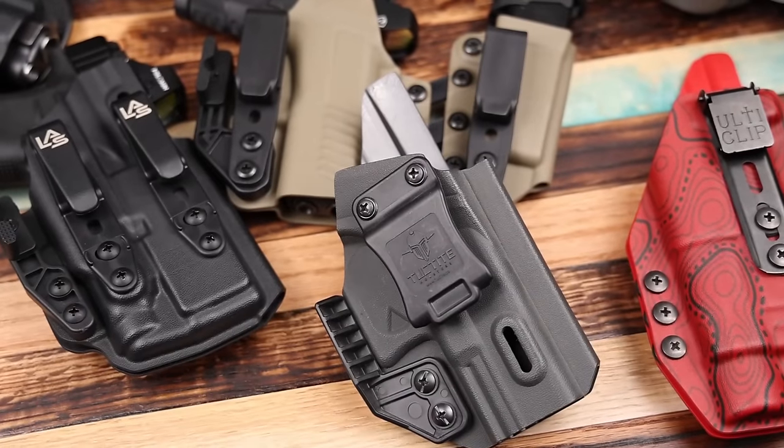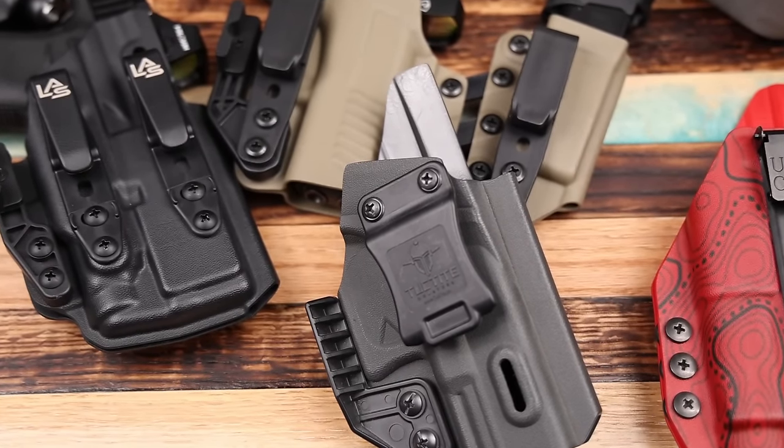There are also holsters out there that are convertible — they can be worn with inside-the-waistband clips, or you can unscrew those and put on an outside-the-waistband paddle, or even a Safariland QLS fork to lock it into a duty holster. It's a great option because it gives you two holsters for one — a couple screws and you're switching between IWB and OWB. Several companies make those, so if that interests you, it's definitely worth looking into.